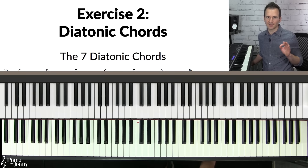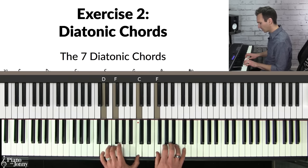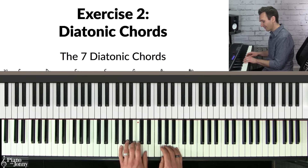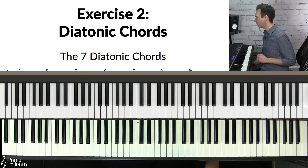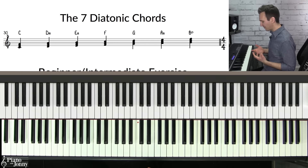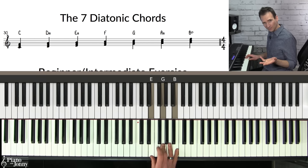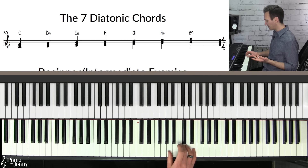Exercise number two is to master your diatonic chords — the chords that come from a key. If you're playing jazz tunes like Fly Me to the Moon, all of those chords come from the key of C major; in Autumn Leaves, they all come from G major. You need to practice all of your diatonic chords in all 12 keys. For beginners to intermediate players, I recommend practicing your diatonic triads in a major key — all the three-note chords from the major scale: C major, D minor, E minor, F major, G major, A minor, and B diminished.